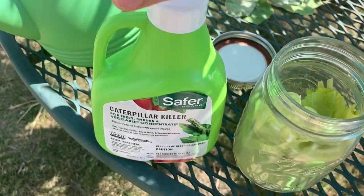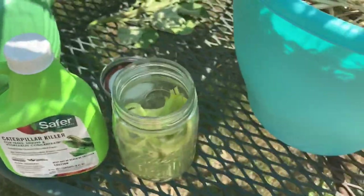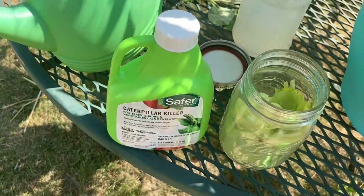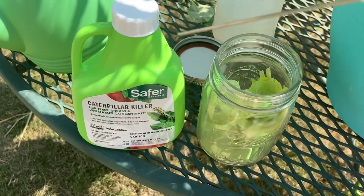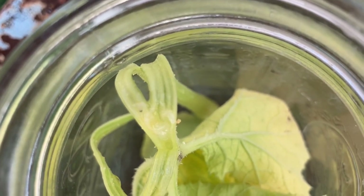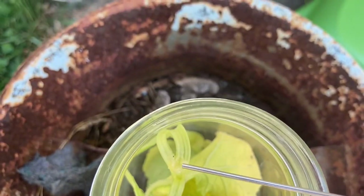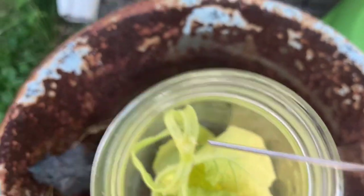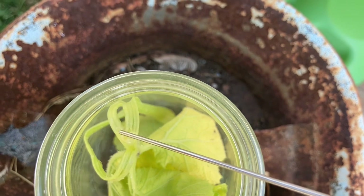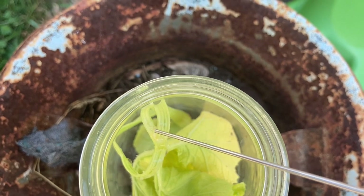Safer Brand Caterpillar Killer - which was recommended by a YouTuber. I already have some diluted down according to the instructions, so we're going to see if that works. We'll put some in through the needle. There's the little tiny black head right there - that's the squash vine borer. I'm going to try and drip just some of this onto there and we'll see what happens. Just let him go and munch. Just gonna drip some on there - whoops, well we're really going to get to test it now.